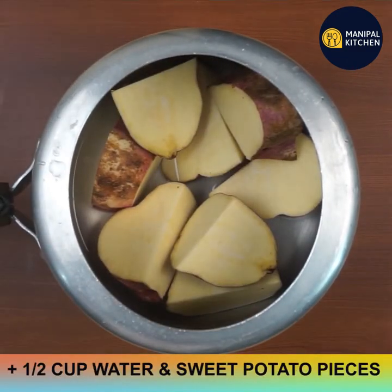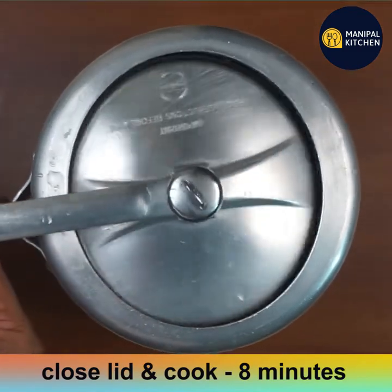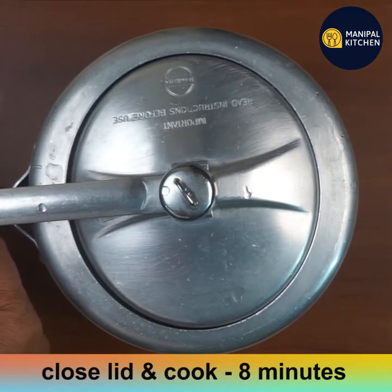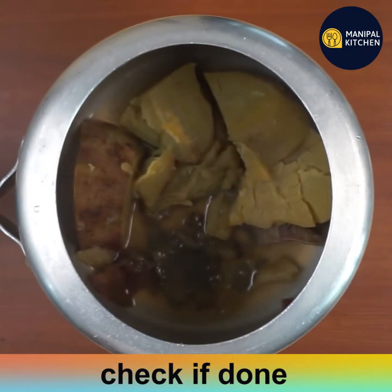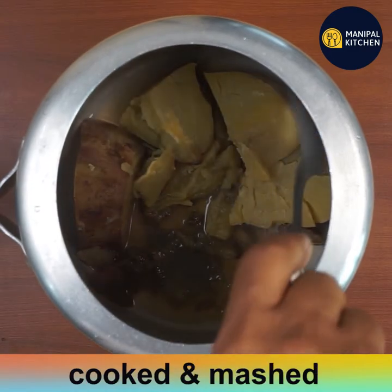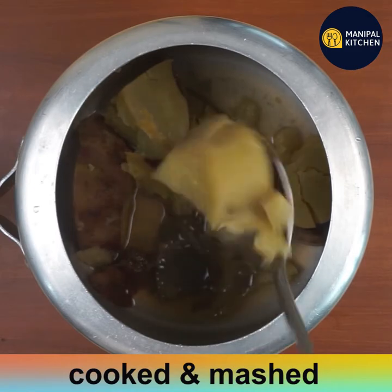Add half a cup of water, close the lid, and cook for 8 minutes until soft. They are loaded with beta carotene which functions as a potent antioxidant and is a rich source of vitamin A. Check after cooking — the peel has separated on its own, so no peeling needed. Just crush it.